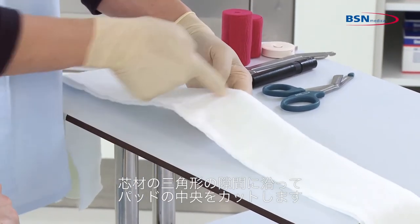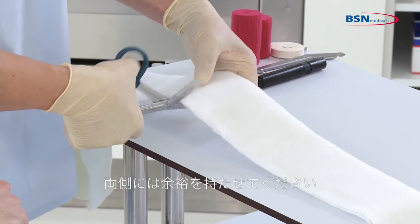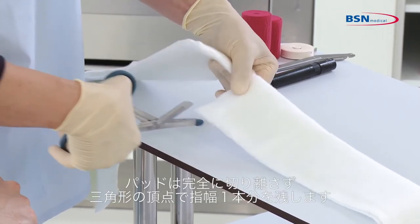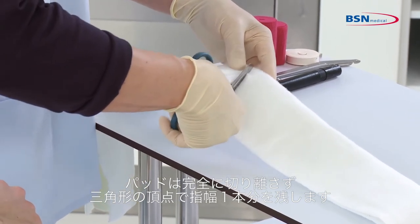Cut the padding in the middle, following the triangle shape of the substrate gap and leaving a margin of padding on either side. Do not cut the padding completely — leave one finger width of padding intact at the triangle tip.